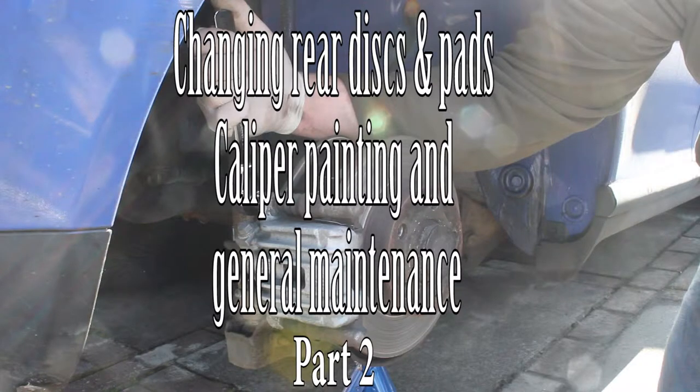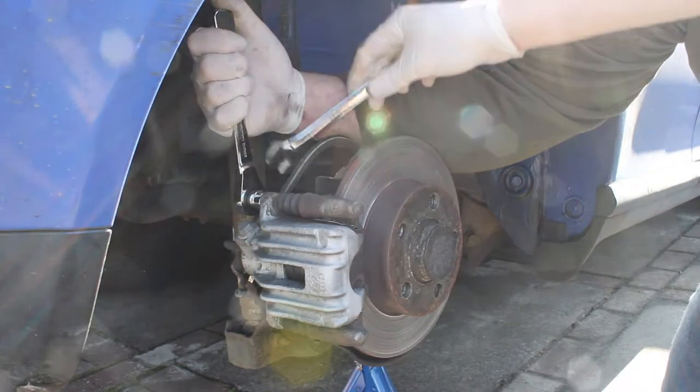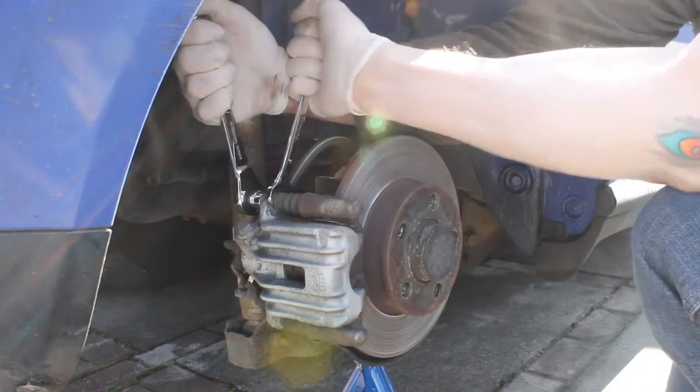Hi and welcome back to part two of changing your rear discs and pads, painting the caliper, and some general arch maintenance. In this video we're actually going to get around to taking the caliper off.